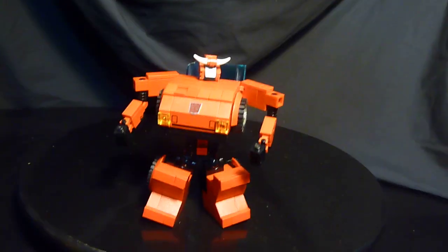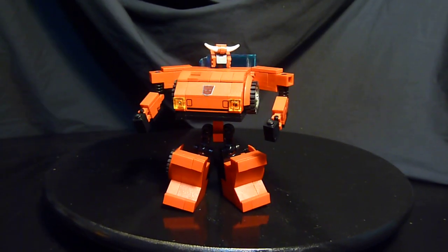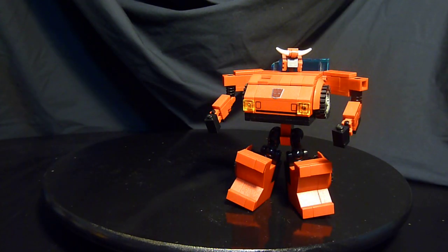Cliffjumper was the first toy I ever got from the Transformers line when I was a kid, long long ago, on a family trip when I didn't know what they were — and I thought that was just great. And as you can see, so many years later I'm still in love with these toys, and I do make my own now.